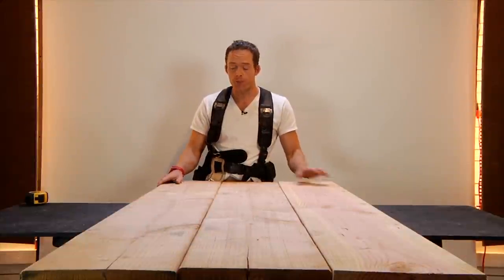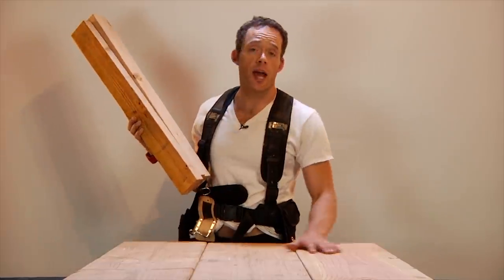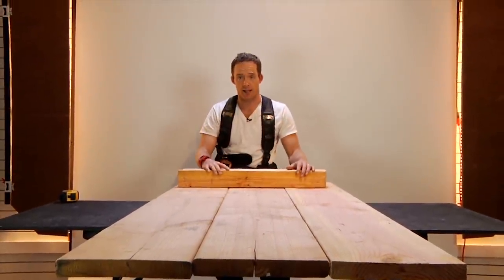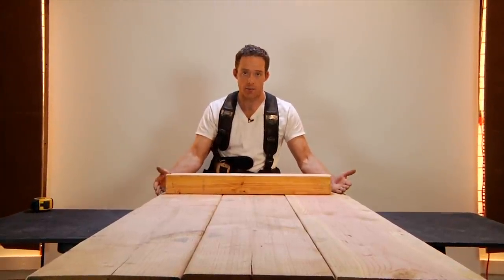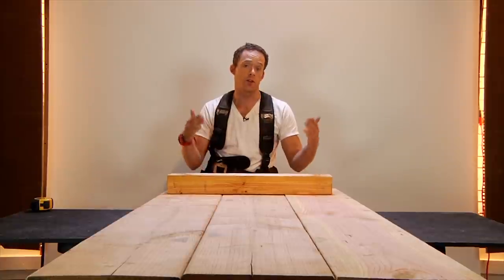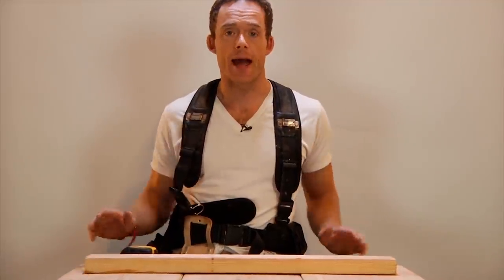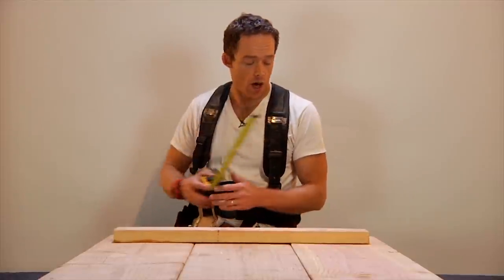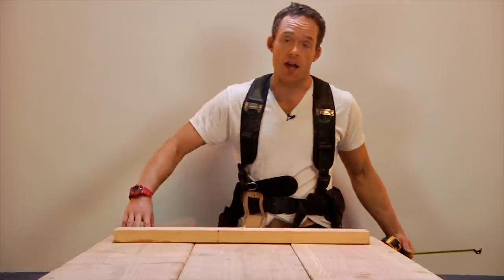The first thing we're going to do is lay in three 2x4s underneath this table to give it more support. Because we have roughly 34.5 inches of surface area to work with, I cut these 2x4s at 30 inches in length. That means I'm going to have a roughly 2.25-inch underhang under the table, so you won't see these as readily when you're looking at the table.